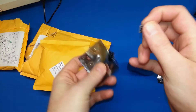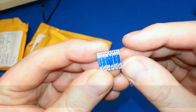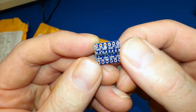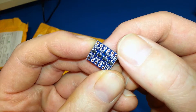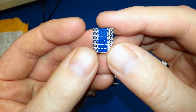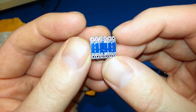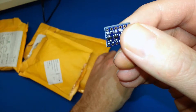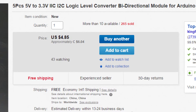These are a bi-directional logic level converter. These are a little different than the last video — the last video was just a power supply, a 5V to 3.3V regulator. But these are a bi-directional logic level converter. We should be able to use these for sensors that are not 5V tolerant with our 5V Arduino. I've got a whole pile of them. I'll throw a picture up on the screen of the eBay vendor I got these from so you can buy them yourself.